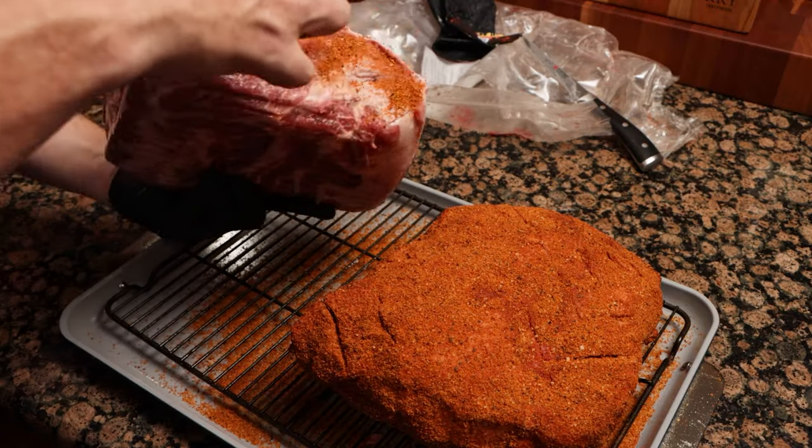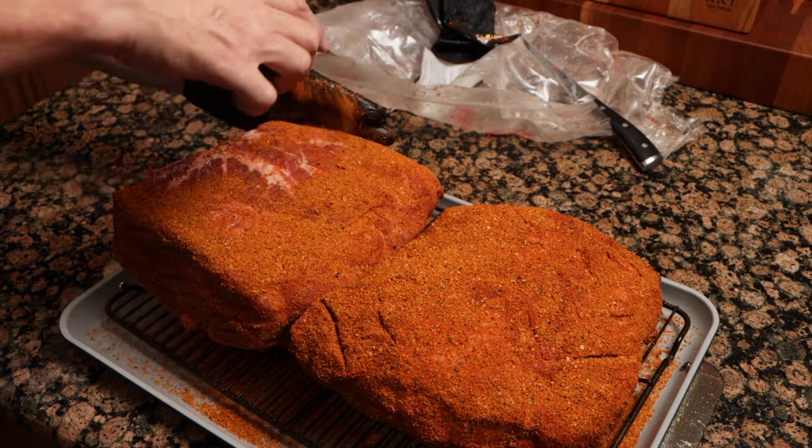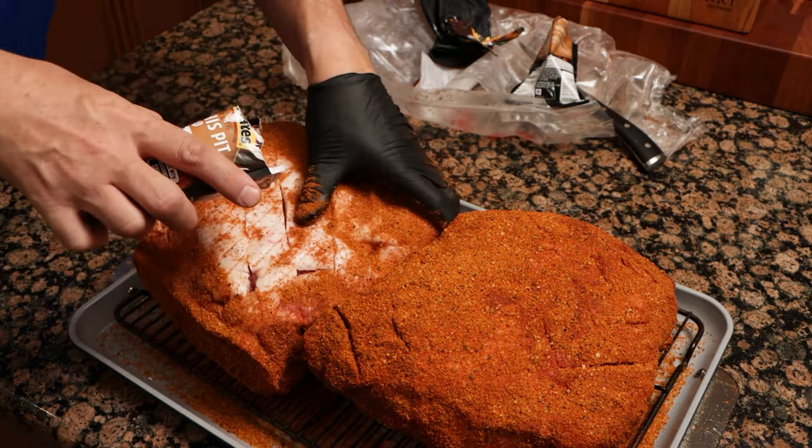The big thing here is that we did this last night, and we are dry brining it for about 16 hours — that's really going to let it penetrate deeper into the meat. On these pork butts, there's nothing to trim. All you do is cross-hatch that fat cap, and then you just start throwing that seasoning down. Start at the bottom, put a heavy coating all the way around — the more you can get to stick, the better. Do the sides, and then finally the fat cap.